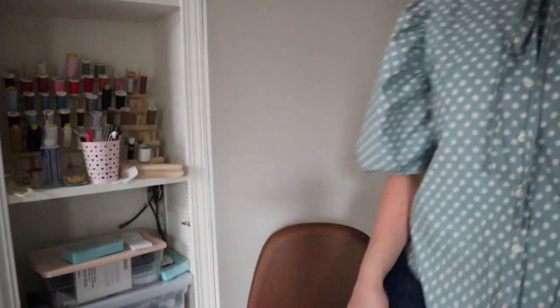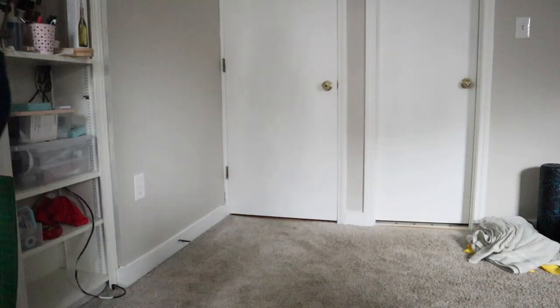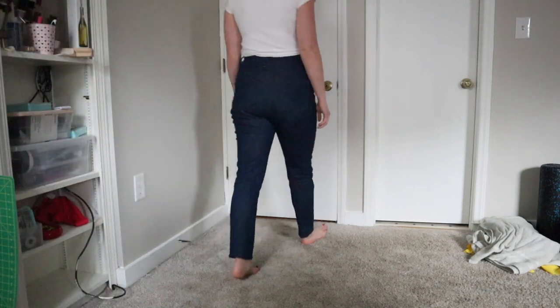Moving on to the second item I'm wearing — the Megan Nielsen Dawn jeans. I'll insert a clip of me walking around and wearing them. I love how they came out. I used the top-down center-out fitting method for these pants, founded by Ruth — I'll put her name on screen because I can't remember her last name but will link her Instagram below. It's a genius pants fitting method. I first found out about it through Stacy at the Crooked Hem, who is on Instagram and also has a wonderful video series on YouTube covering what top-down center-out is and how to do it.